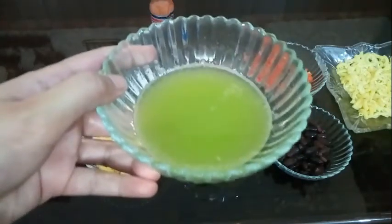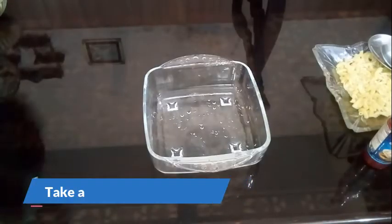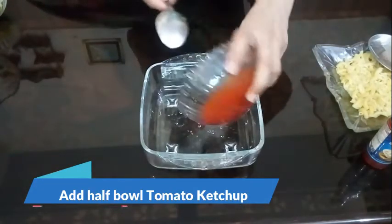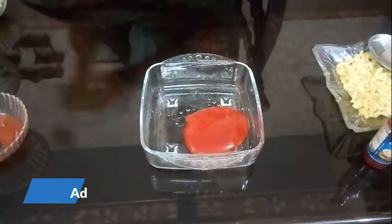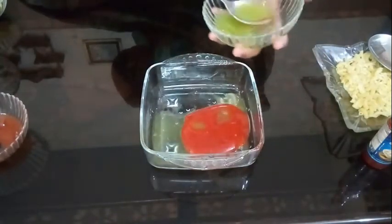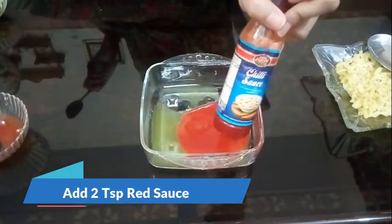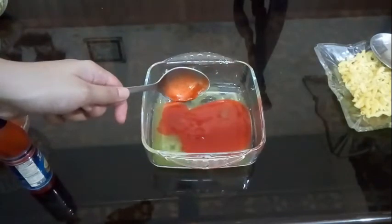If you want, you can add green chilli sauce or red chilli sauce. We will add half of the tomato ketchup, 3 to 4 teaspoons of green chilli juice, and 50 spoon of red sauce. We will also add HMAS NAMAK.